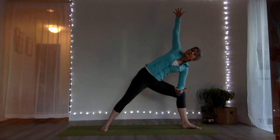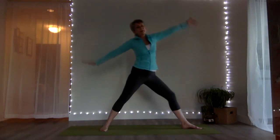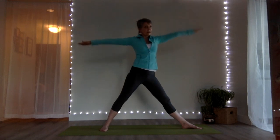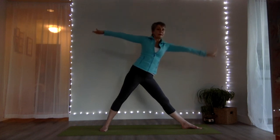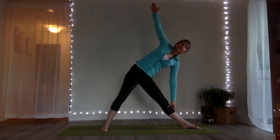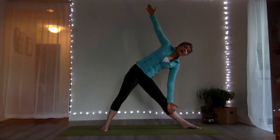Let's take that to a reverse triangle — reach up through your top arm to come back up, straightening your front leg, back hand down, front arm up. Now prepare for triangle — arms to shoulder height, find a reach forward, front hand down anywhere along your leg, back arm up. Keep a very light touch with your hand on the leg, or take the back of your hand pressing it into the inside of the shin.